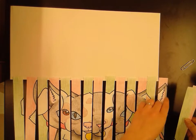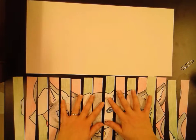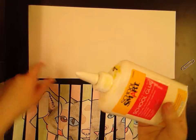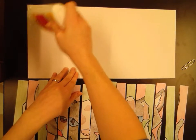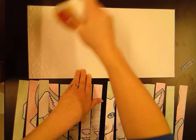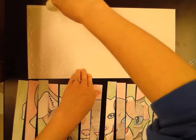Once you have all these laid out, you're gonna grab a glue bottle. Pull these down just slightly and then on the left side start adding a little bit of glue. You don't have to add a ton, just enough to adhere the strips. Go from top to bottom, left to right.